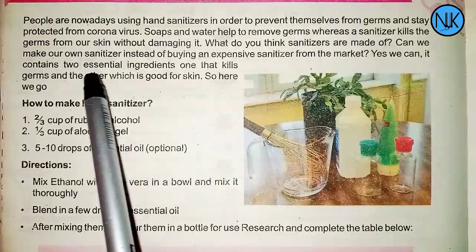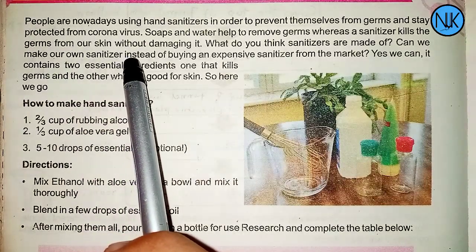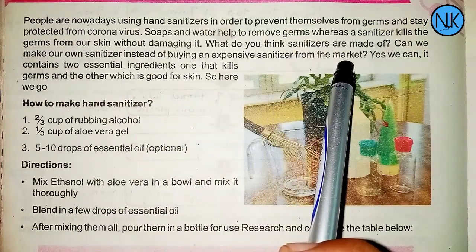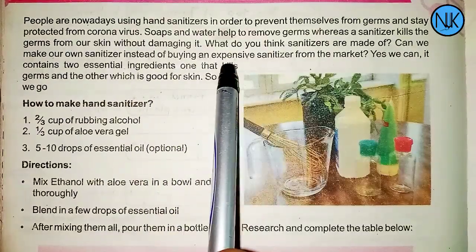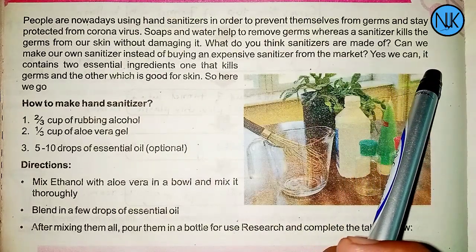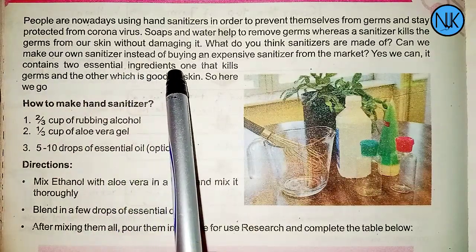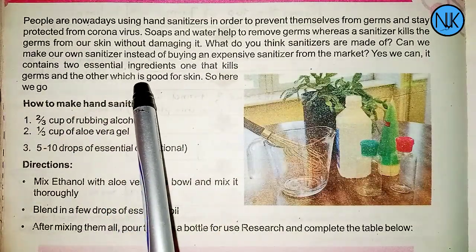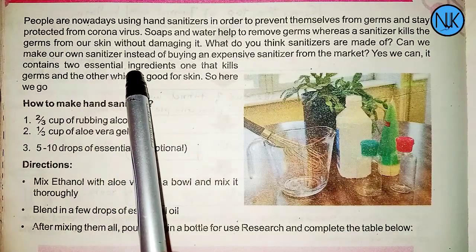Can we make our own sanitizers? Yes, we can make our own sanitizers instead of buying an expensive one from the market. It contains two essential ingredients — one that kills germs and another which is good for the skin.